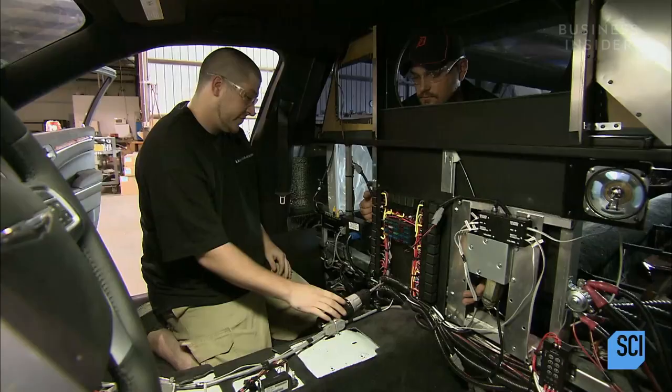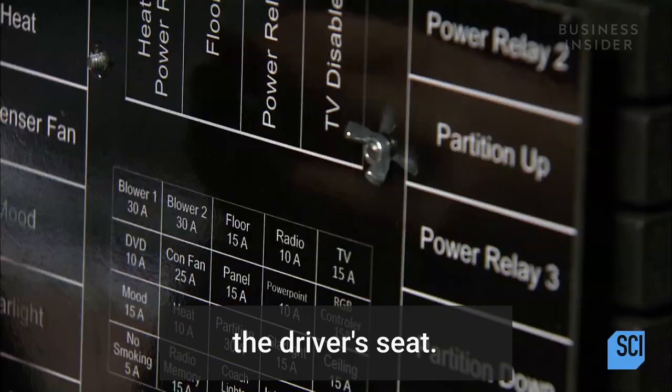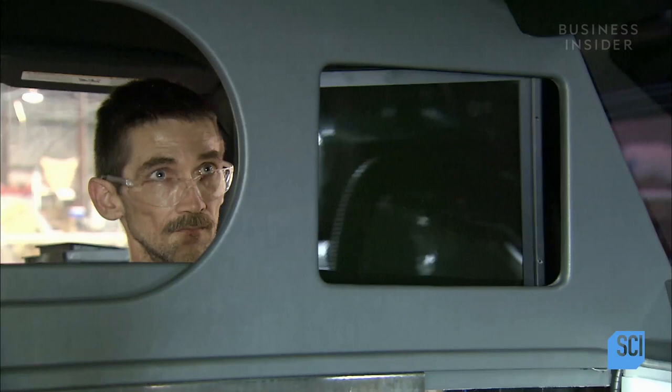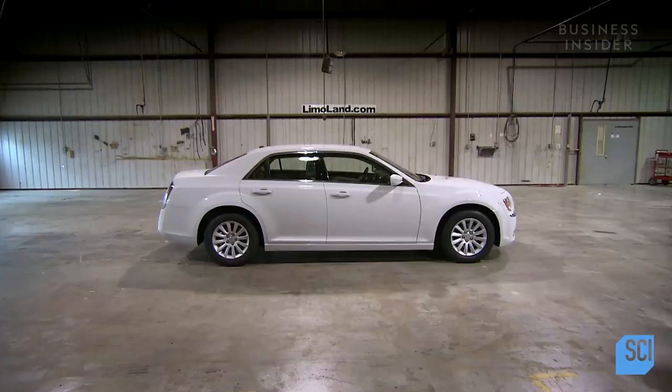A systems installer connects the electrical systems for the control center, located behind the driver's seat. A panel lists relays and fuses. The original center console is then reinstalled. A worker installs a video monitor in the limousine, then rolls out the floor mats. The acrylic disco bar lighting system is tested.